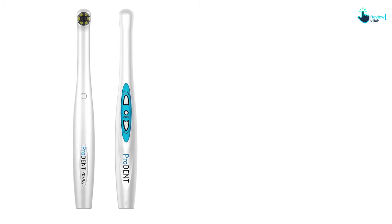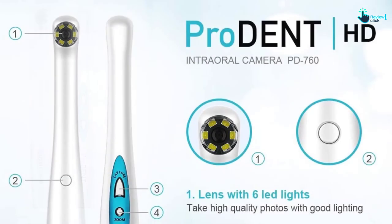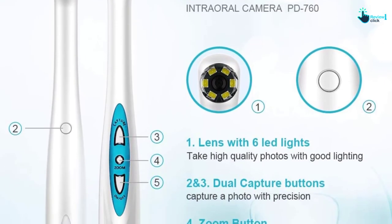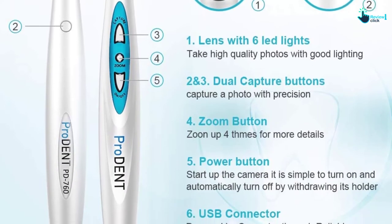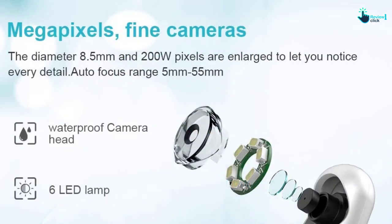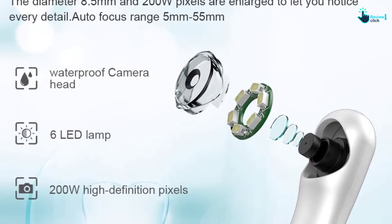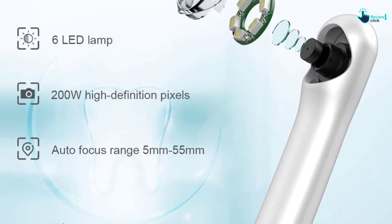It offers a visual angle of 105 degrees and you can easily zoom up to four times. It provides a maximum resolution of 1600 by 1200 and can be powered via a USB cable. It is also ultra lightweight and includes an extended cable of eight feet. With autofocus you can have multiple advantages and use it according to your requirements. It is one of the best intraoral cameras to buy.